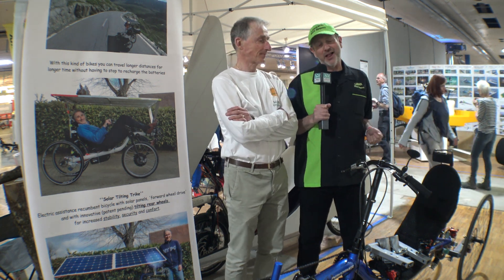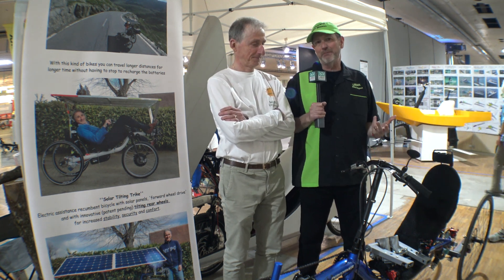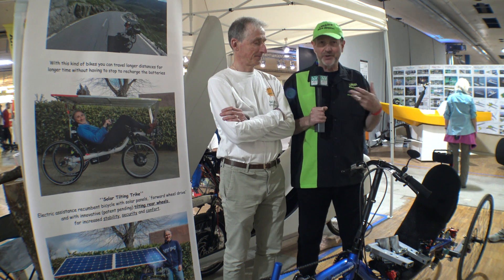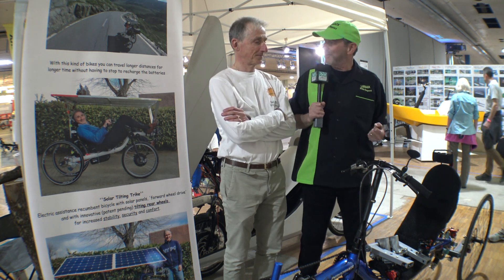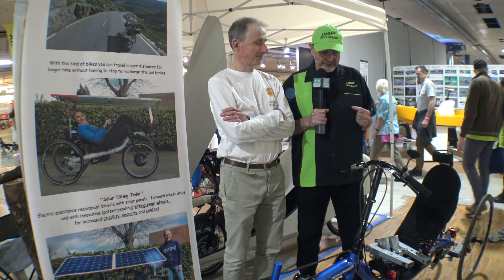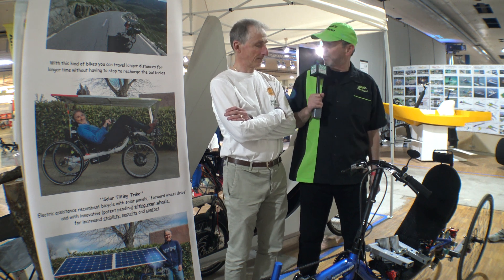So guys, you've seen Daniel on the show before, and he does the amazing tilting mechanism and puts it into a number of different bikes and has a velomobile that he does that with as well. But we're going to have Daniel talk about the mechanism itself and where he's going with all this. So Daniel, where do you want to start?